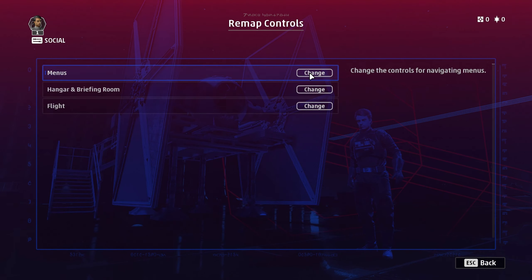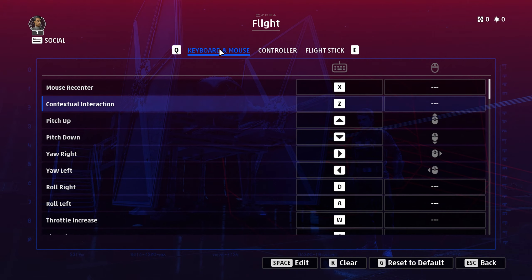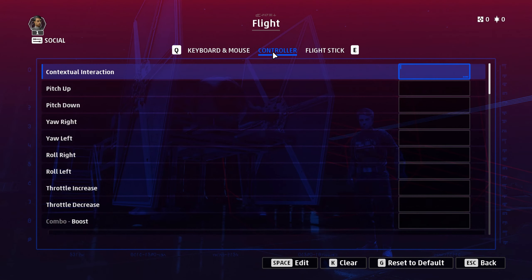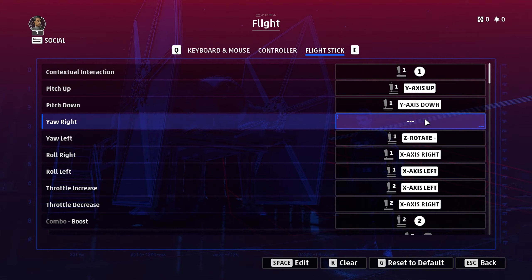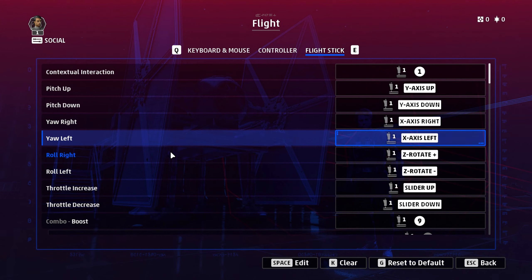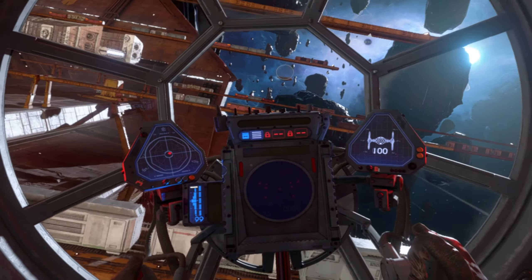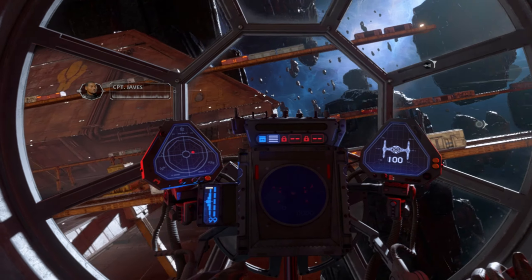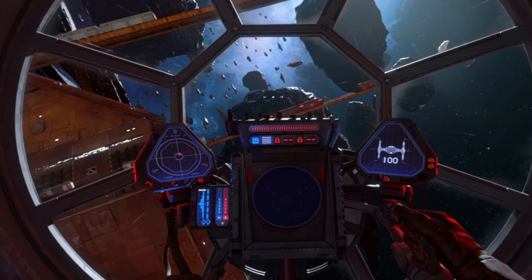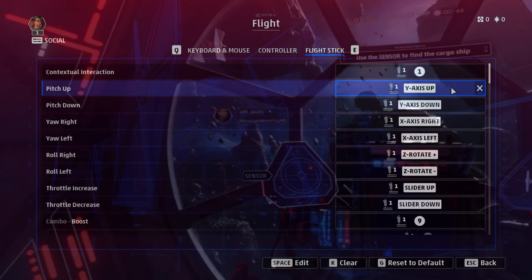Then come up here to remap controls. Don't get confused — there's a menu system, a hangar and briefing room, and a flight system. Make sure you're on the flight stick, not keyboard and mouse or controller, in order to make changes. If I reset this to default, you can see it's all populated — the roll, roll right, roll left. But unfortunately, what they've done is bound roll movement on the joystick inversely, so your movement and roll axes are swapped. It does work in-game — I've tested it, it does work if you play on default. They've also got the pitch the wrong way around.